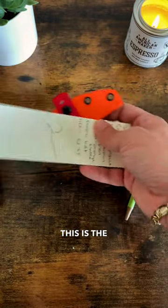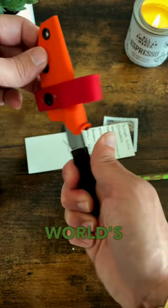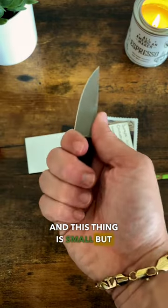This is the Jake B Creates Chickadee — the world's most carryable fixed blade. And this thing is small but mighty.